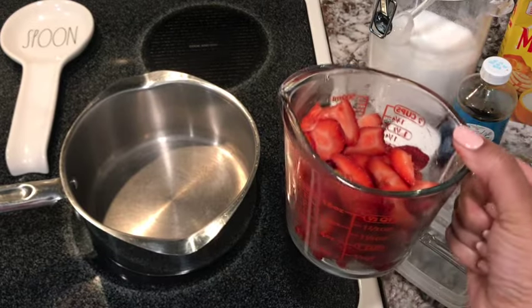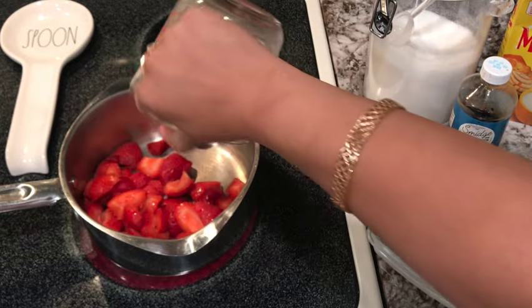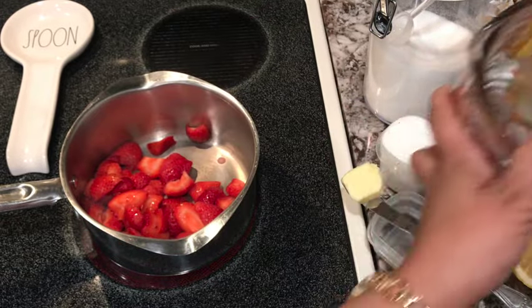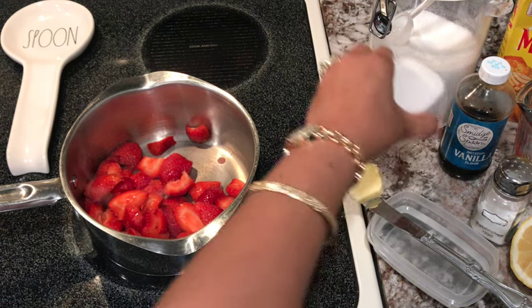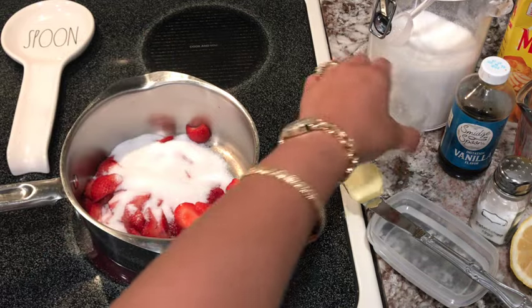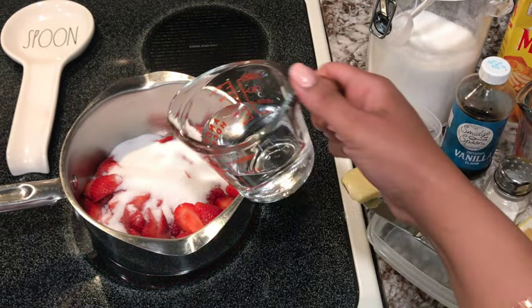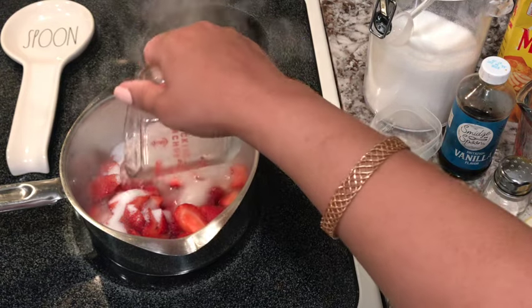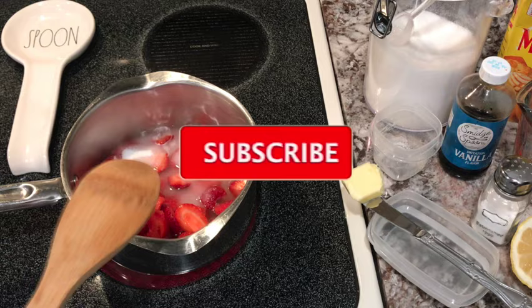So first we're going to add about a cup and a half to two cups of strawberries. We're going to add a half a cup of sugar and a half a cup of water. And we're going to give that a stir.